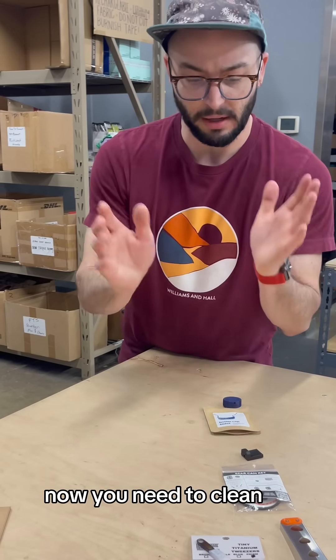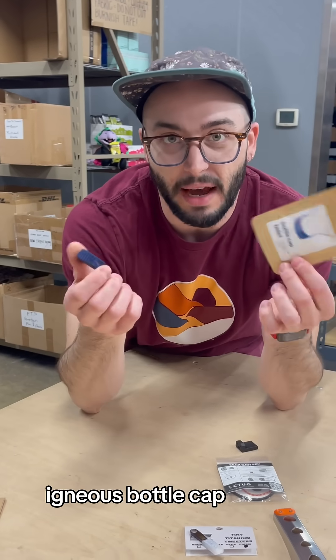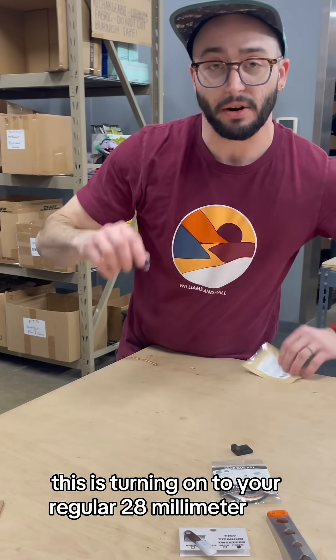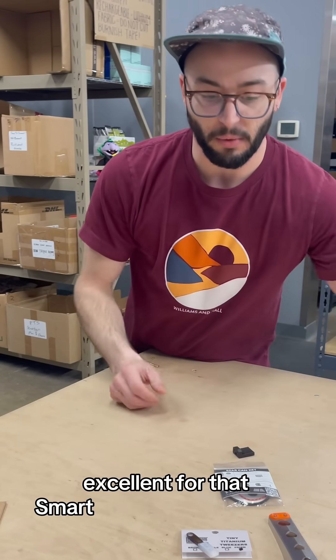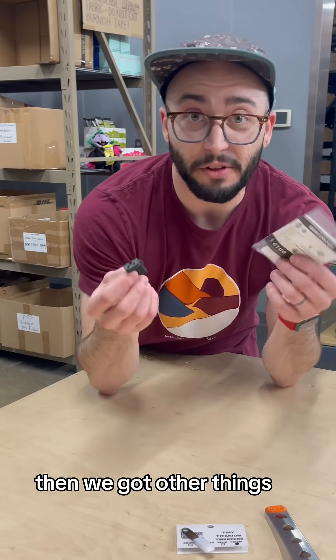Now you need to clean up. We've got these really cool Igneous Bottle Cap bidets that thread onto your regular 28-millimeter cap — excellent for that smart water bottle that you use as your bidet.